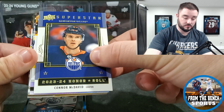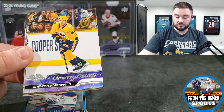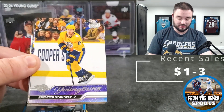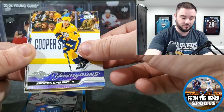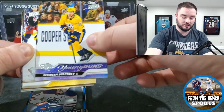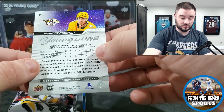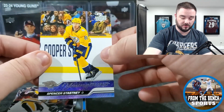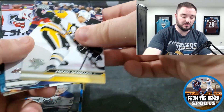Another Young Gun — it's Spencer Stasny. I was hoping I'd see a Nashville player, was hoping for Evangelista, but not the case. Spencer Stasny — I think he's born in 2000, so a 23-year-old Young Gun. Not quite an old gun yet, I won't call him that.